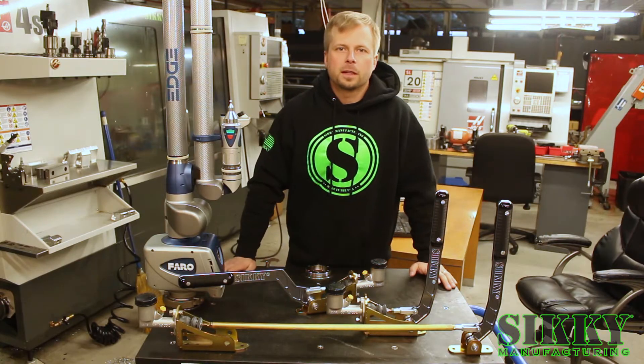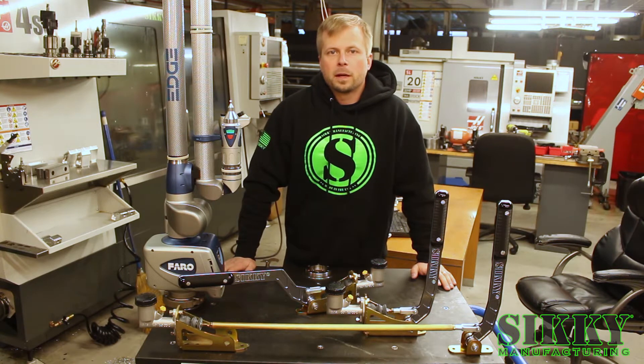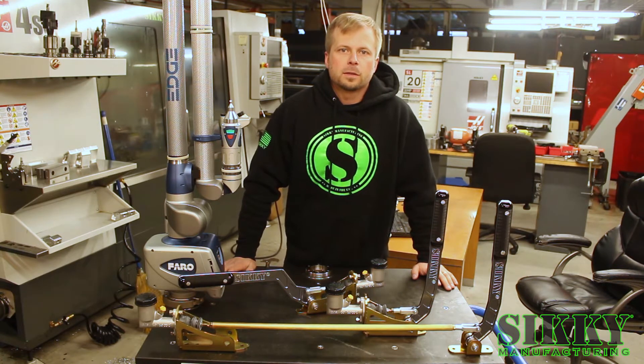Hey guys, James from Sikki Manufacturing. If you're looking to install or upgrade your hydraulic handbrake, we've got just what you need. Let's take a closer look.